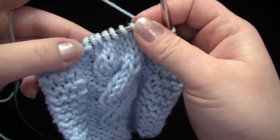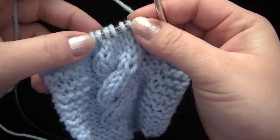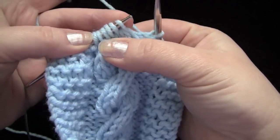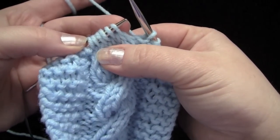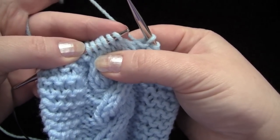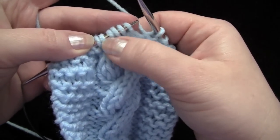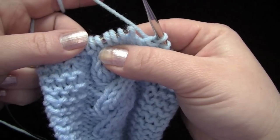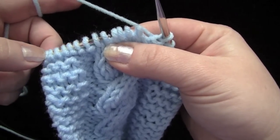To do the right slanting cable without a cable needle, since mine is just six stitches here, you would slide off however many stitches for the cable that you're working with. I wouldn't do this with any more than say an eight stitch cable, so you would be working with eight live stitches at once. Just whatever you feel comfortable with, but I think any more than that might be a little difficult.